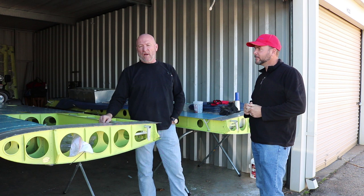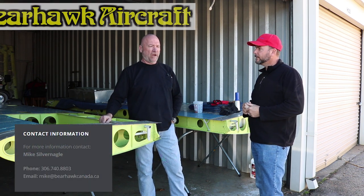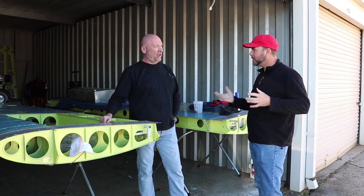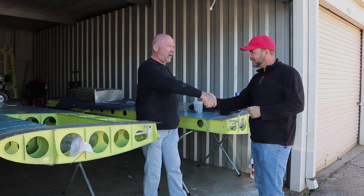I purchased this kit through Mike Silvernagel up in Canada — his website is bearhawkcanada.ca. He's a great guy to work with; I've made a friend out of him. This is a phenomenal airplane that exceeds everything I was looking for, and I can't wait to get it flying. Then maybe I'll do a Patrol build next as my next project. We hope you'll reach out when it's done so we can do another video of it flying.